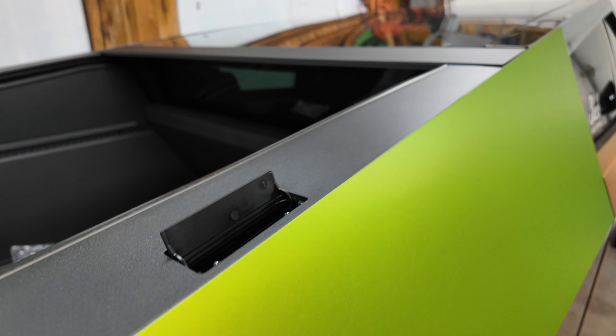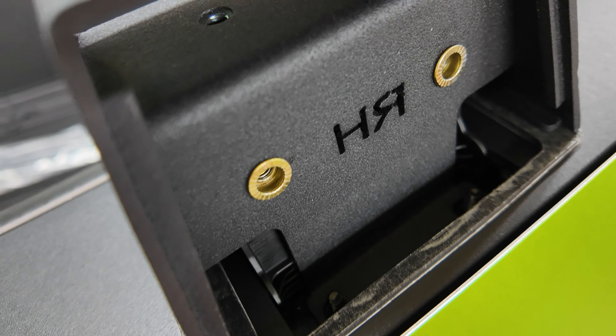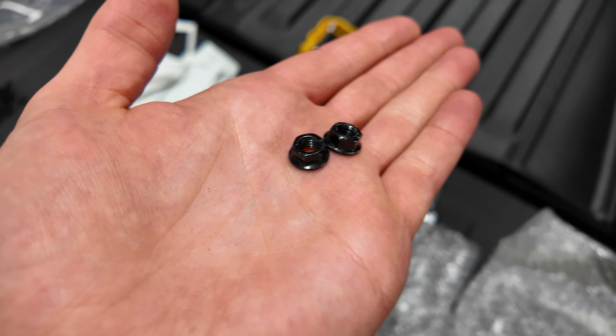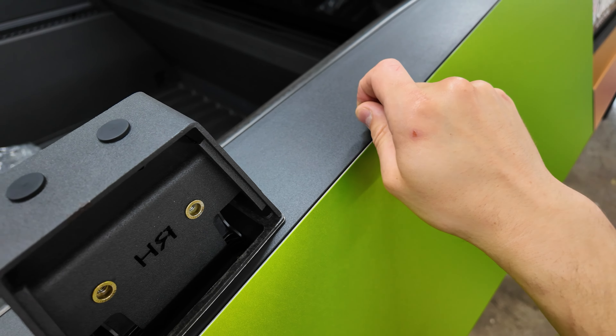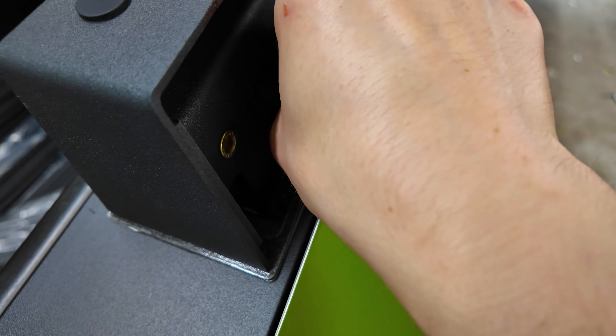I'm going to open this just like that and all I'm going to do is set this right in there - just like that, and that's basically it. Then you've got two of those studs right there, so we have to grab two of the nuts. You want to be extremely careful because I actually lost one - I dropped one and it fell under this plastic trim, and you really don't want to have to take this plastic trim off to get those because there's double-sided tape on it. So I'm going to go ahead and put these on - just be careful when doing this.